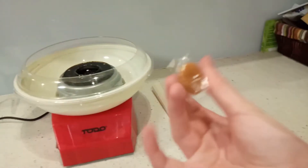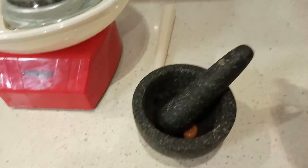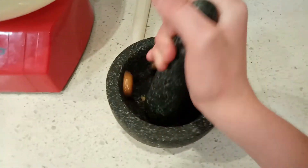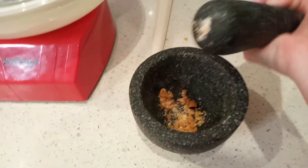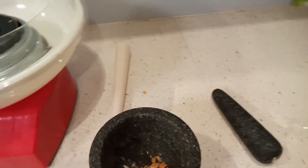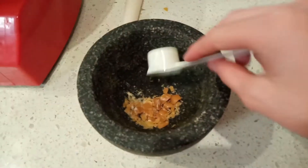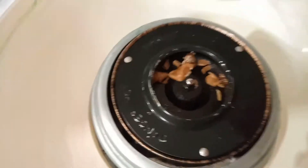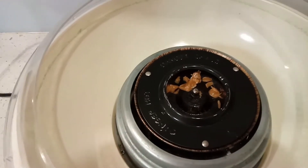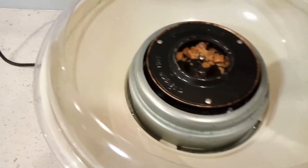I've heated my cotton candy machine up and got the candy open. I think the candy is a little bit too big to go in here — it's much bigger than a Skittle — so I'm thinking I might just crush it up a bit. This is kind of hard to do with one hand. Okay, that should be good enough. I'm going to scoop that up with my little spoon. I'm just going to scoop this up and place it in — and I didn't miss this time!